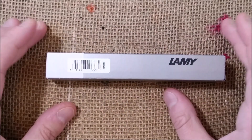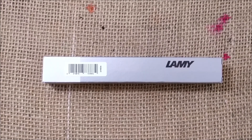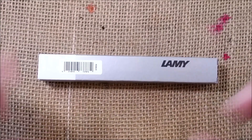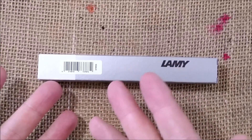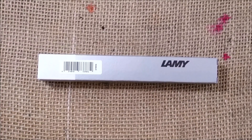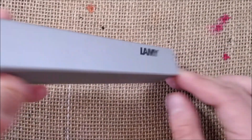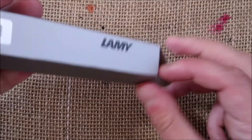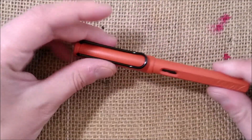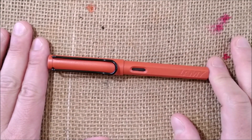Hi, welcome back to ODE YouTube channel. Today we have another review — a special edition for 2021. We have here this pen inside a box, and it is written there: this is the Lamy Safari Original Terra Red 2021 edition.